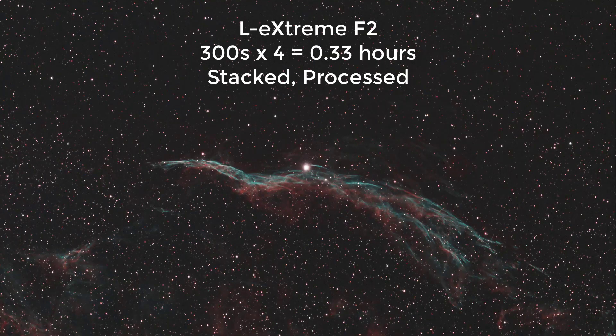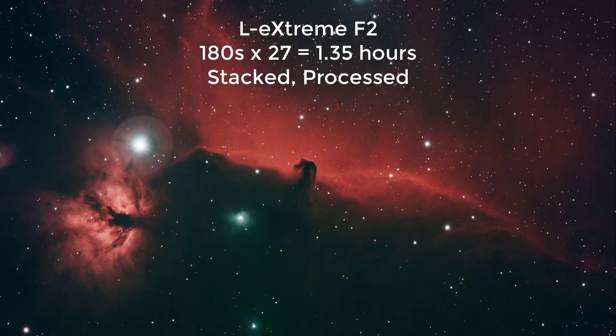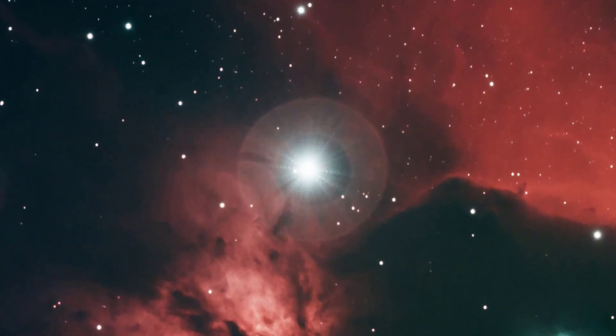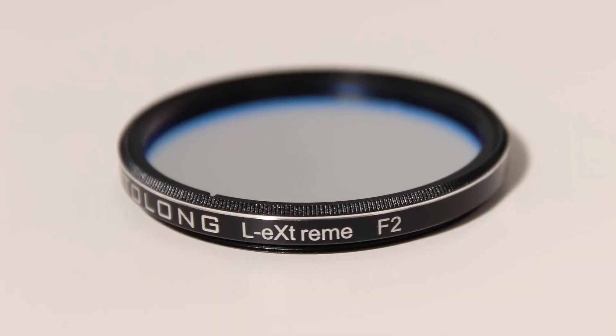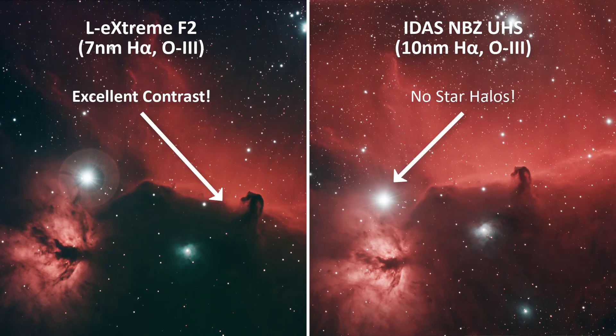Where it needs a little bit of work is in star halos. 52 Cygni in the Western Veil Nebula — I didn't really see anything too bad there. But then the mother of all tests: Alnitak in the Horsehead Nebula. That's really where you want to test for star halos, and that one gave a big star halo. OptiLong has actually been reaching out asking if I've been seeing any star halos, so I sent them that image. They confirmed they got it. The good news is this is still a prototype — it is not on the market yet, so they're still working on perfecting it. If they can get this like the IDAS NBZ Ultra High Speed, where you don't get any star halos and you're getting all that transmission of those wavelengths, it'll be an awesome filter for high speed telescope users like me.